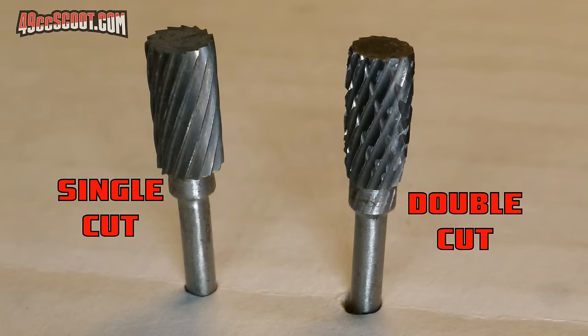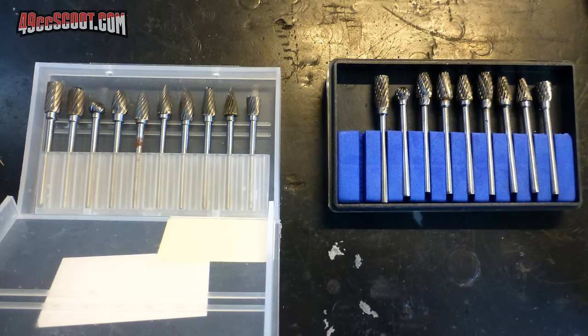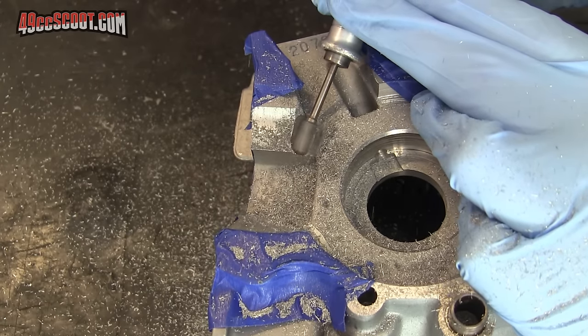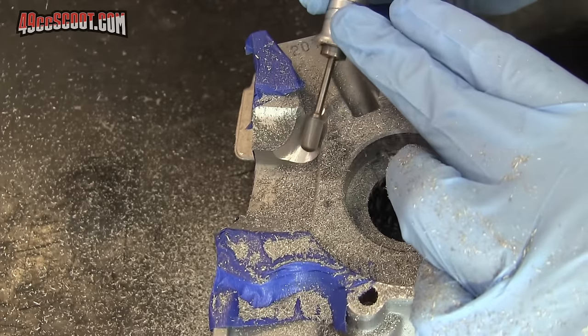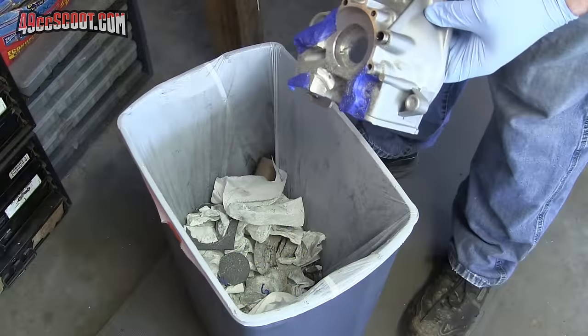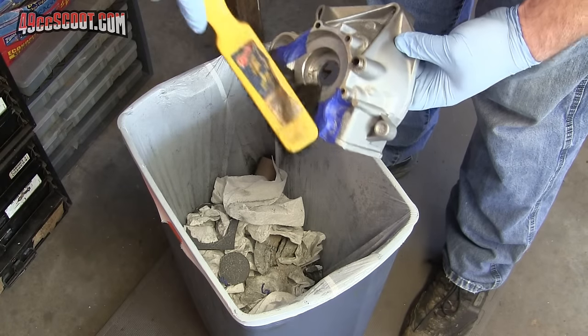I would suggest using single cut carbide burrs for aluminum cases. They can cut quickly and are less prone to clogging than double cut burrs. An occasional spray of WD-40 helps to reduce clogging as well. Choose burr shapes that work well with what you're doing. I like these cylindrical burrs with domed tops for a lot of general purpose work, but some find that flame or tapered bits work better for them. I usually buy these in sets of 10 on eBay or Amazon fairly cheap, so it's not tough to experiment. Whatever bits you choose, just be aware of what you're cutting, pay attention, and keep working toward the shape that you want. You can see here that I'm working on digging a trench from the reed area to the transfer area and trying to make a path that heads up toward the transfers.